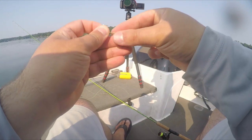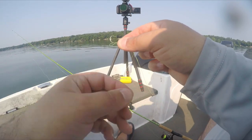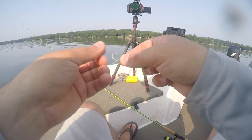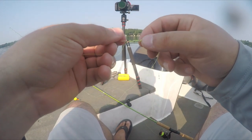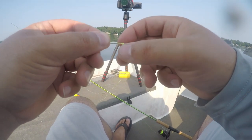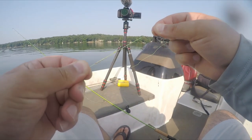Now pinch all that wrapped line together. You'll notice there's a loop right on the bend of the hook that we created from all this wrapping. Take the tag end and bring it right back through that loop. Slowly pull the line tight - you want to keep those loops that you wrapped below the eyelet of the hook, so it just slides up right beneath the eyelet. And there you go.